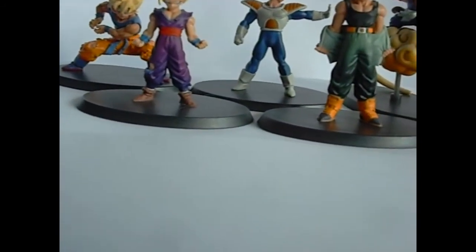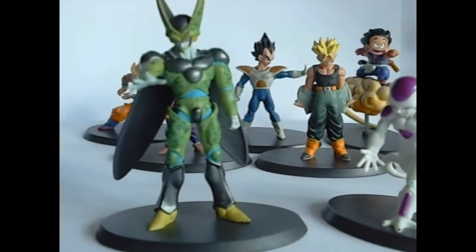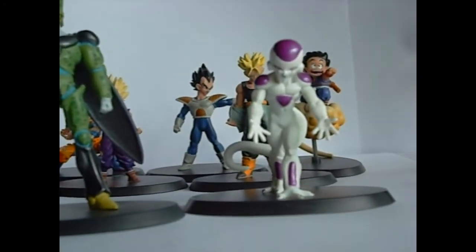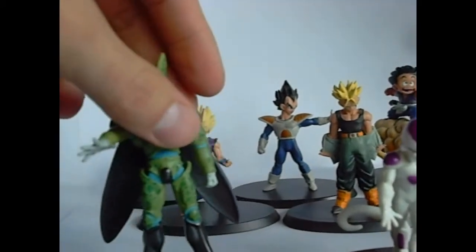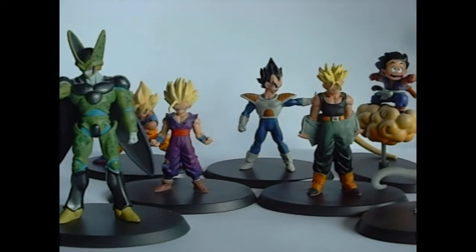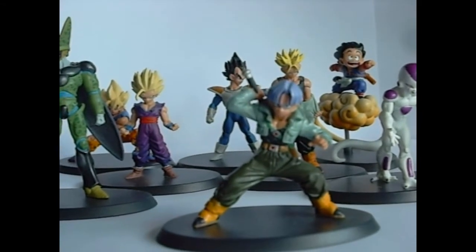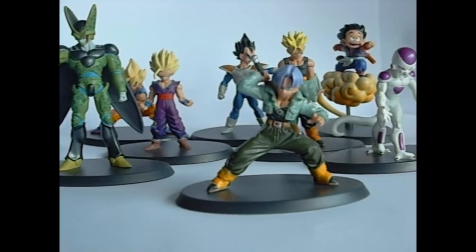A little bit better than them — I kind of love this Cell, actually, to be honest with you. I have no problem with him at all. And I really like Frieza's face. So those guys are pretty neat. Then there's Trunks — this Trunks is pretty awesome. The only thing is his face. They really didn't do a great job on a lot of their figures' faces.